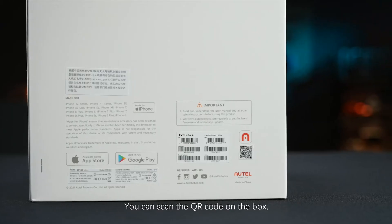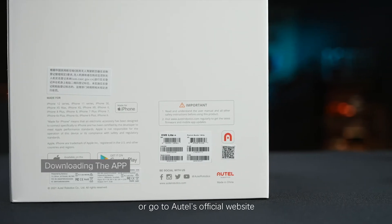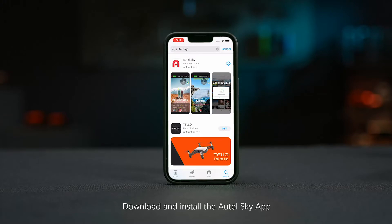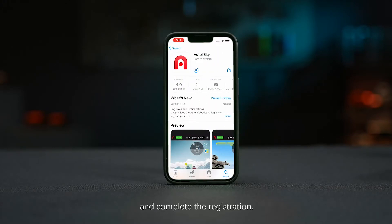You can scan the QR code on the box or go to Autel's official website to download the Sky app. Download and install the Autel Sky app and complete the registration.